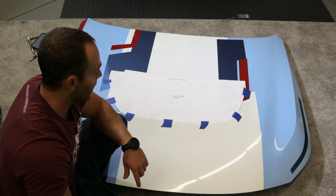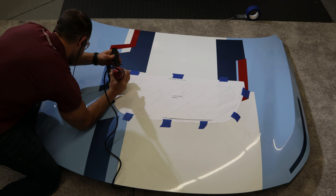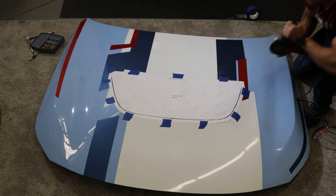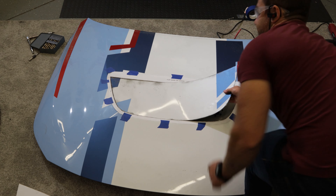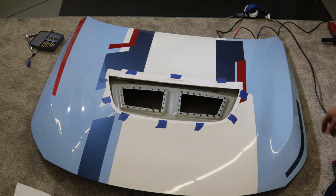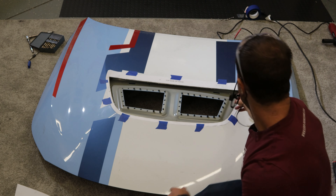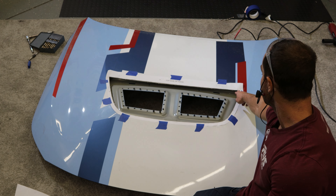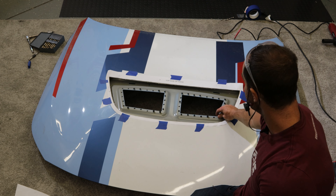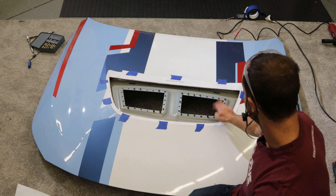We're going to grab a cutoff wheel and start cutting. Basically I cut through the top skin of the hood, and I'd recommend peeling it from the corner like you saw. Basically this is just some bonding between the structural under skin and the hood skin itself.